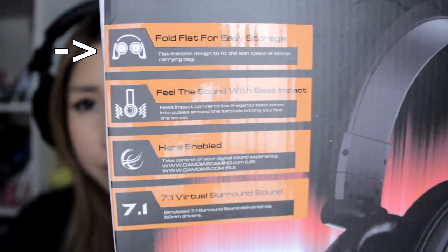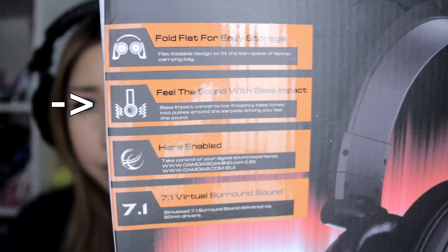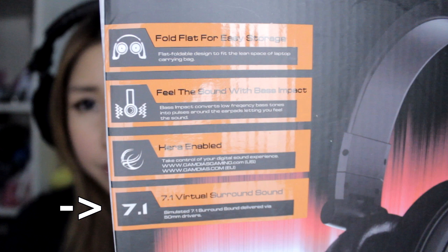Apparently this folds flat for easy storage — that's cool — and it can fit in your bag. Feel the sound of bass impact: bass impact converts low-frequency bass tones into pulse around the earpads, letting you feel the sound. Hera enabled. And 7.1 virtual surround sound. Gamdias and I are giving away the lovely Hephaestus V2, and one lucky winner will win one.